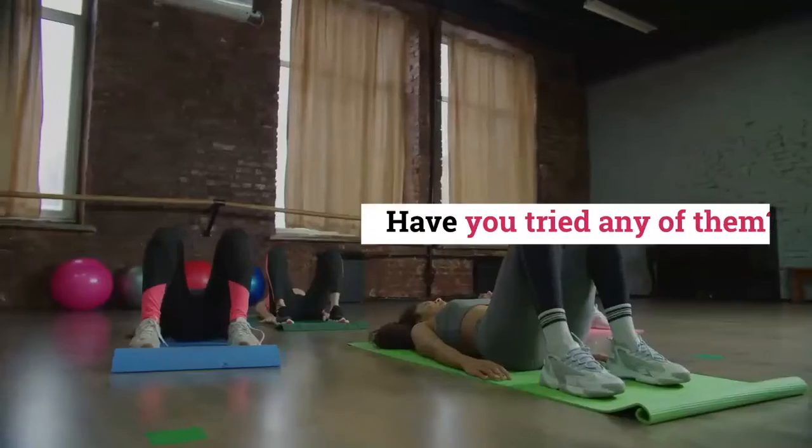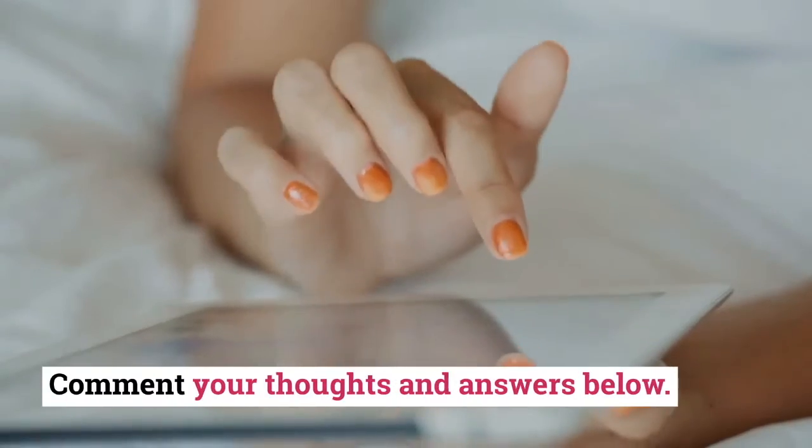What do you think about those exercises? Have you tried any of them? Comment your thoughts and answers below. Thanks for watching.